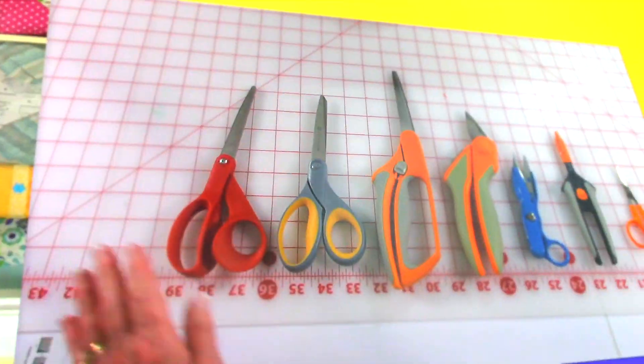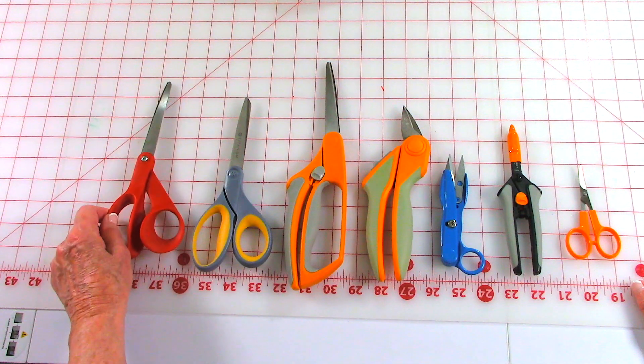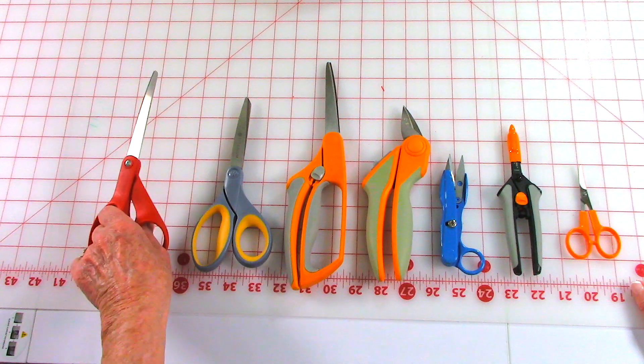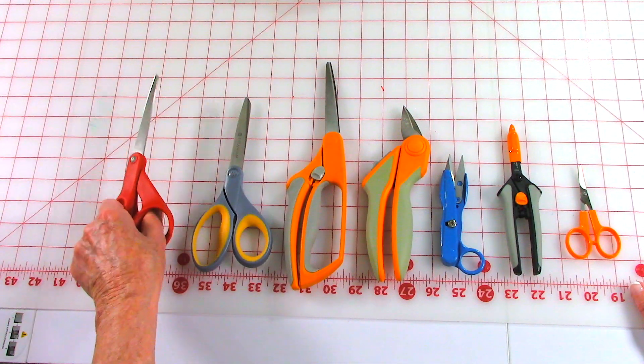Yvonne has stiff hands and she was concerned about what kind of scissors she can use that don't cause so much pain. So let's take a look at the different types of scissors that are out there. Yvonne, I'm left-handed, so scissors that are specifically made for right or left hands — I don't really use these too much. If you're right or left-handed, these are just mechanical — you open them yourself, there's no spring action.